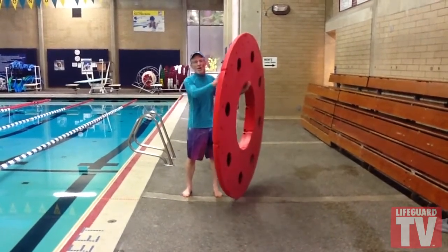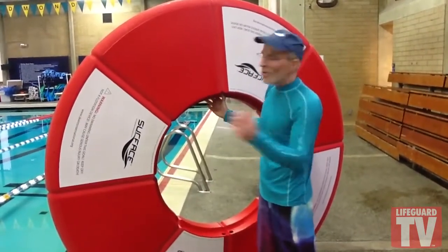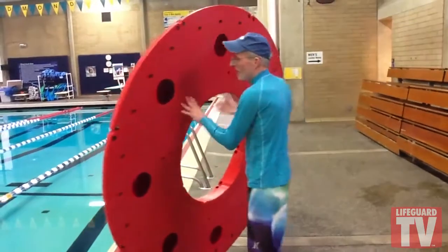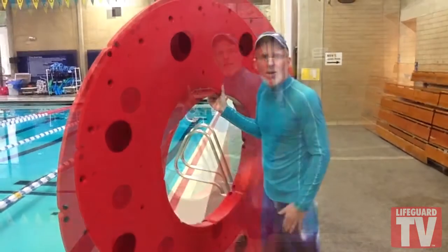Hey swimmers, Coach Kevin again. Just want to show you how to get the ramps into the water. Basically just bring them around like this — you can pivot your ramps easily. Always remember to stay right in the middle of the ramp, and you can spin them around quite easily on the straight sides. Very easy.